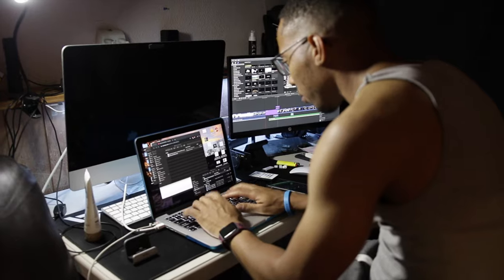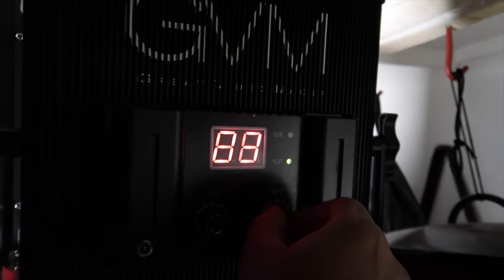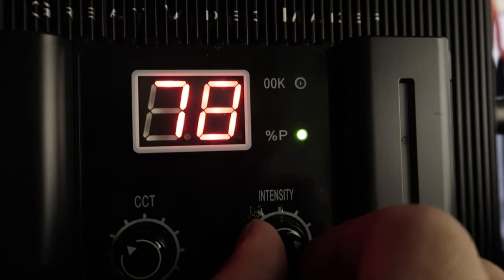Here we are with the light on. Taking my glasses off so you can see with no reflection. It's kind of hot in here. The color temperature is dimmable from 3200K to 5600K, and the brightness is from 0 to 100. You just got more control when trying to adjust your lighting.